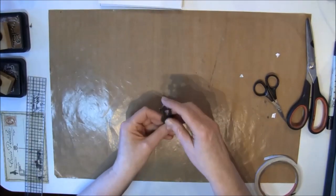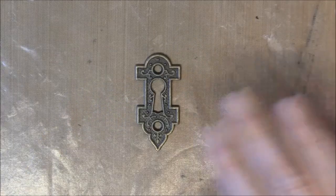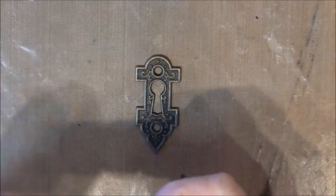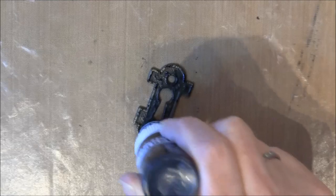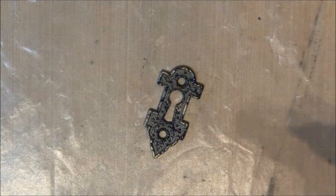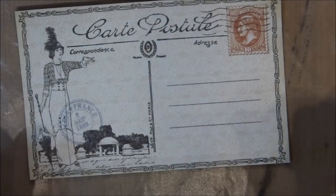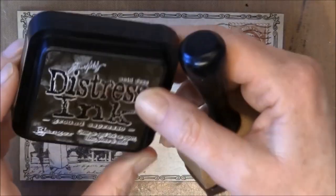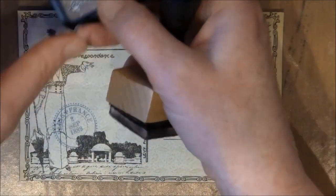I'm using some hardware here - this is a keyhole from Graphic 45. I want to distress it a bit with a black paint dabber, just going a bit random over it, and then put it to the side to dry. I'll also cut into some pieces here from the 12 by 12, and I will ink it up with Ground Espresso a bit, and also Vintage Photo distress ink.